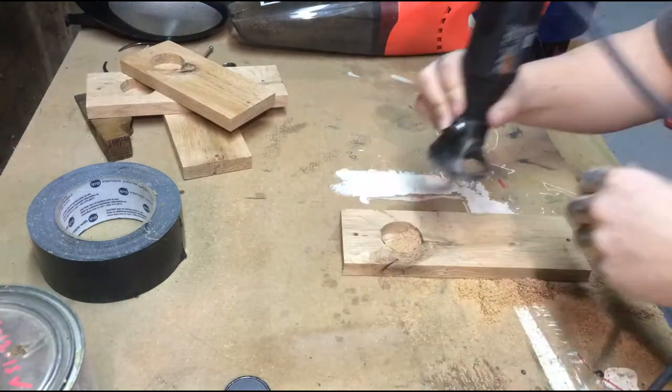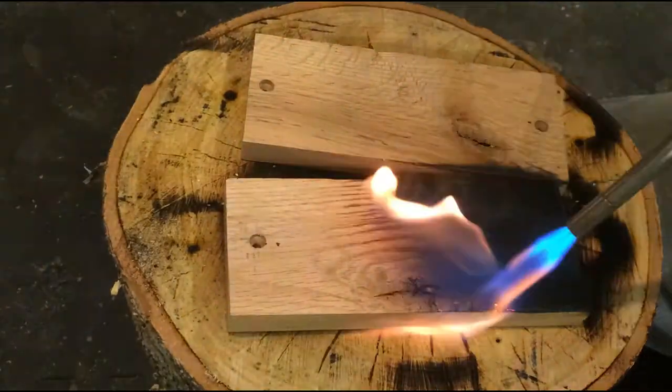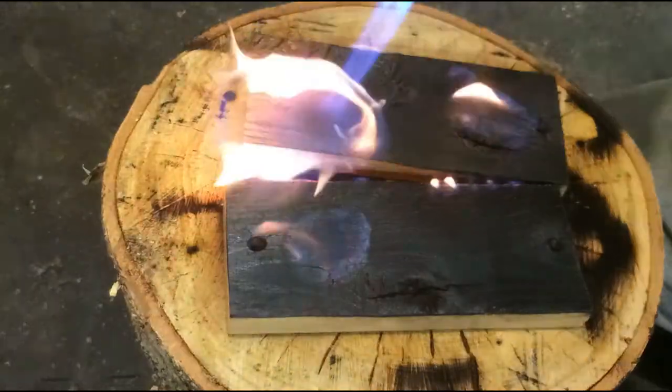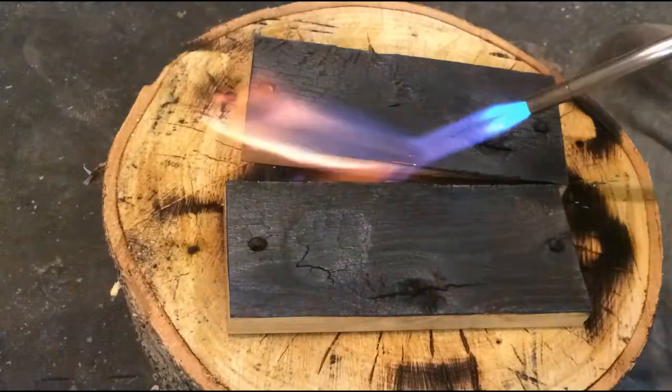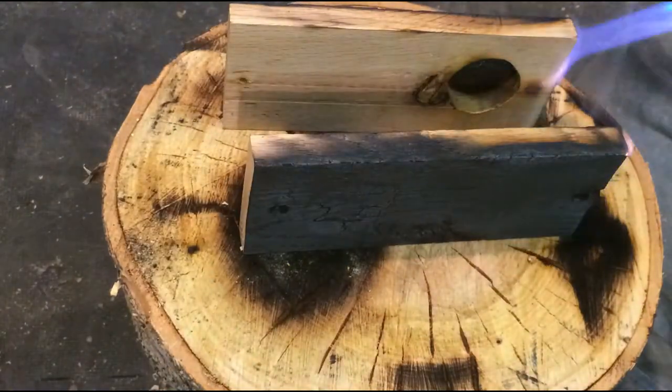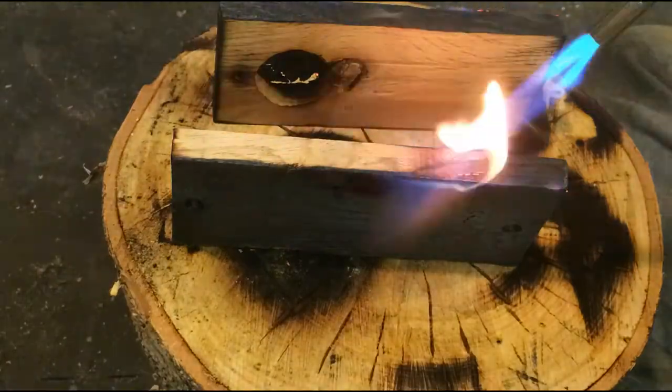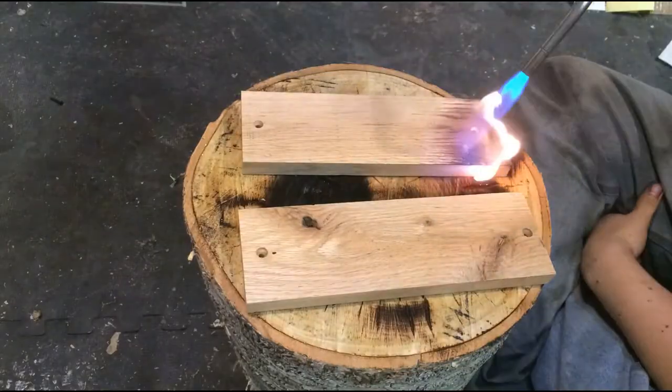I actually did burn right through at one spot. Luckily I was able to put some epoxy on it, take some small charred pieces and fix it. If you watch right now, you're going to see that the circle stayed on fire on both of those, because the wood was so thin. You can actually see where I burned right through it. But I was able to fix it and I think it came out great still.